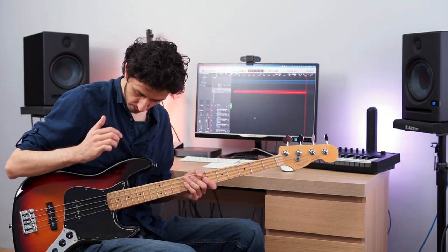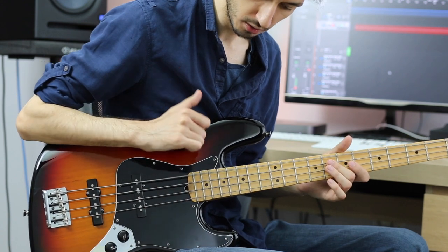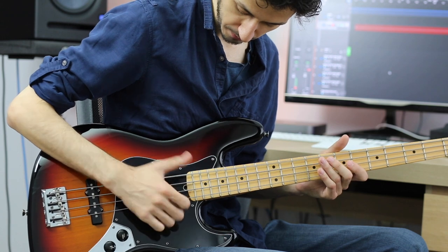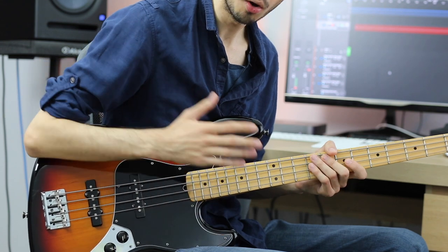Let's get right into the part. The part starts with a slap — one whole note slap which takes up 4 beats: 1, 2, 3, 4. Then we slap 4 times; each of them is a quarter note: 1, 2, 3, 4. All of them are on a low E.